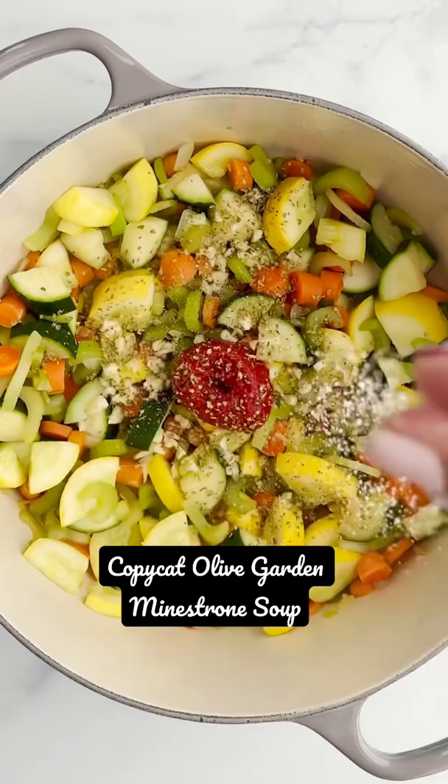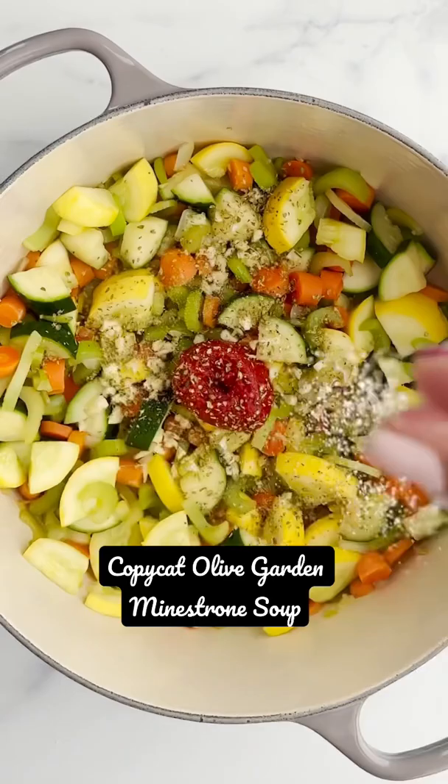And then add some garlic, tomato paste, Italian seasoning, salt, crushed tomatoes, some cannellini beans, black beans, pasta, and a bay leaf.